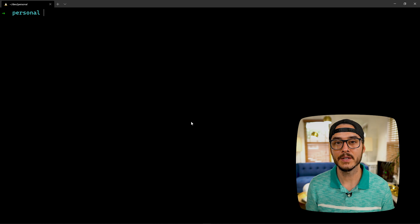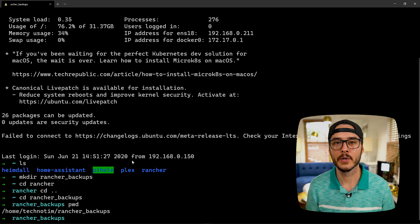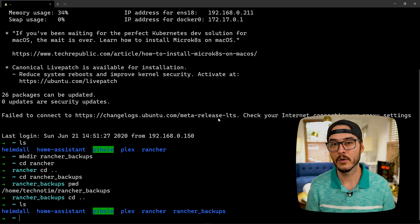Next, we'll want to SSH into our Rancher server. Once we SSH in, let's create a backups folder. I've created a backups folder right in my home directory called rancher_backups. Once that folder is there, we'll want to check to see which Docker image we're using. We can just run docker ps.